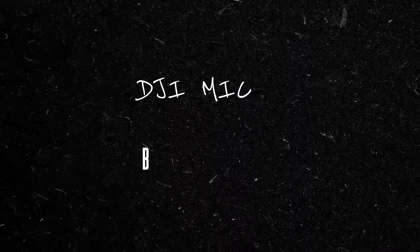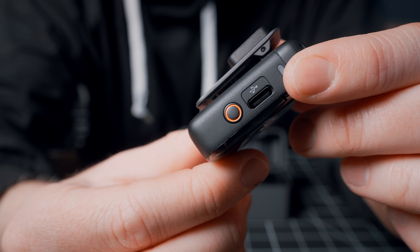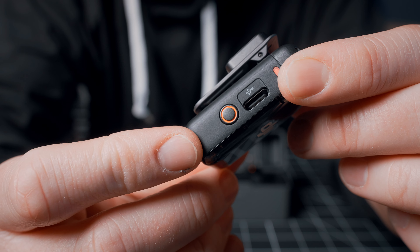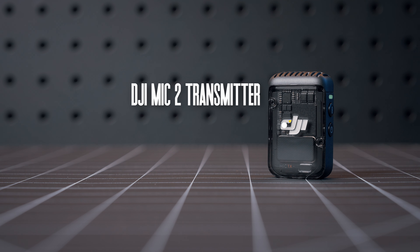First things first, we have the backup recording functionality on the DJI Mic 2. This allows you to record directly into the transmitter itself with a simple press of the red button on the side. You don't actually need to use the receiver, nor do you need to worry about getting too far away, because if you lose signal you'll still have your backup recording. That means you could get away with just purchasing the cheapest option DJI offers — the DJI Mic Transmitter only at just $99.